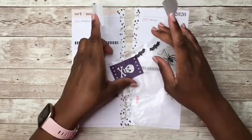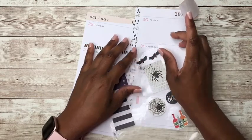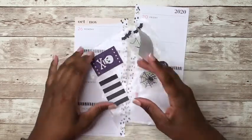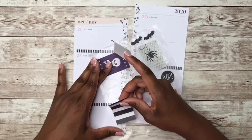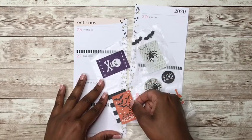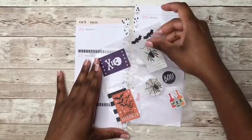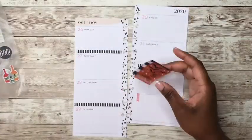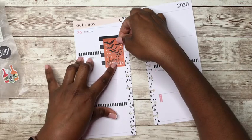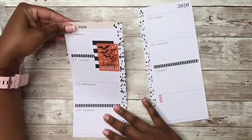Let's see — I think that's cute if I put the orange happy Halloween sticker on this striped background. I think that will be really cute. So let's just see. Yeah, I like that. I think that's really pretty. I think that's really cute. So we'll just put that right there like that.